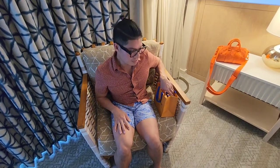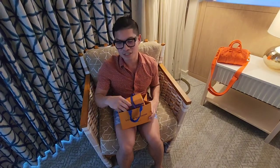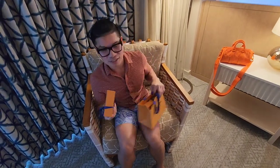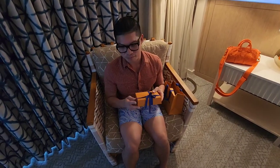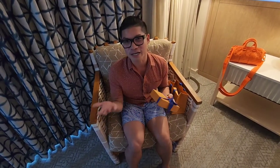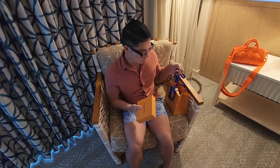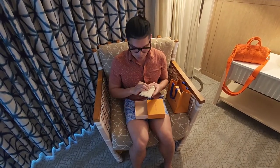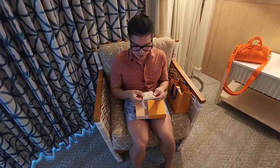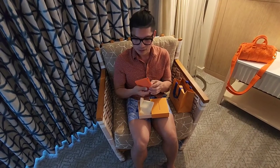Hi everyone, I went shopping today and to be honest I did not intend to make any purchase, but I saw these two items and I just could not help but buy them because I felt like they were a must-have for me. So the first one is the orange Tourtillon pocket organizer.